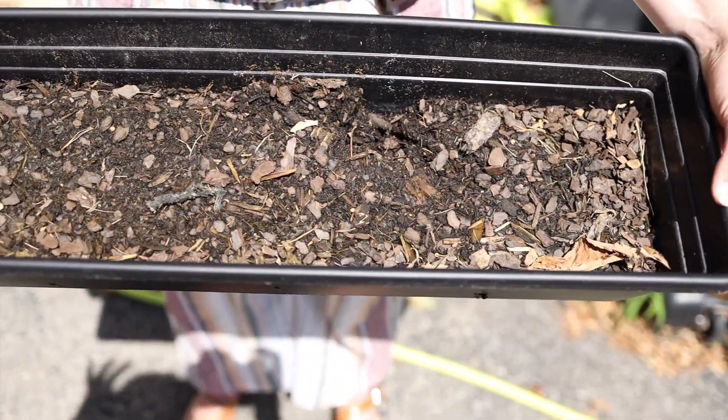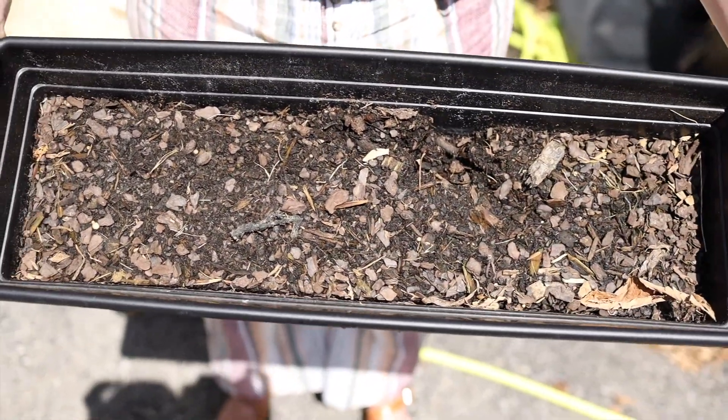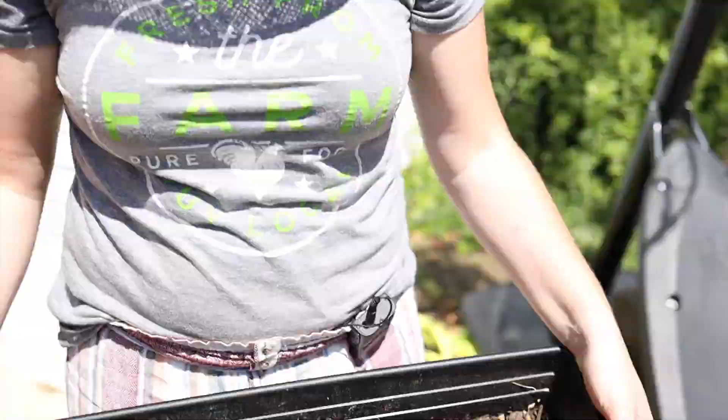One more thing that didn't work out was my spinach, planted in a container — same problem as the carrots: no drainage holes, so it just flooded and died. I might start over with the spinach, but for now I don't have any.